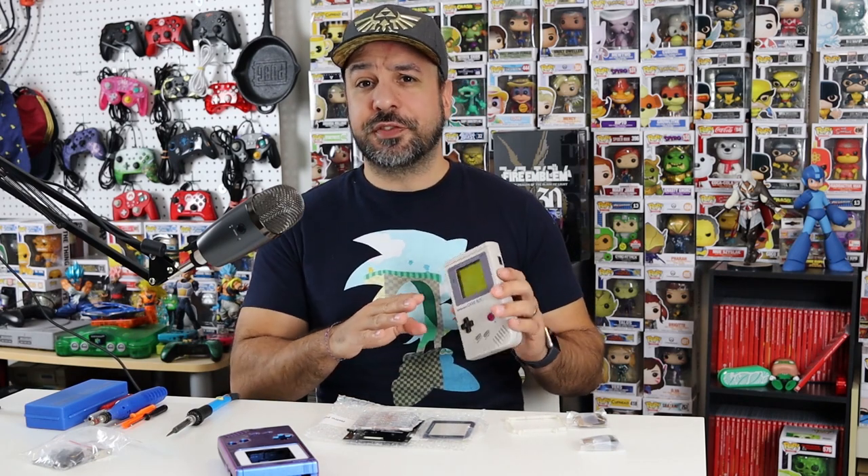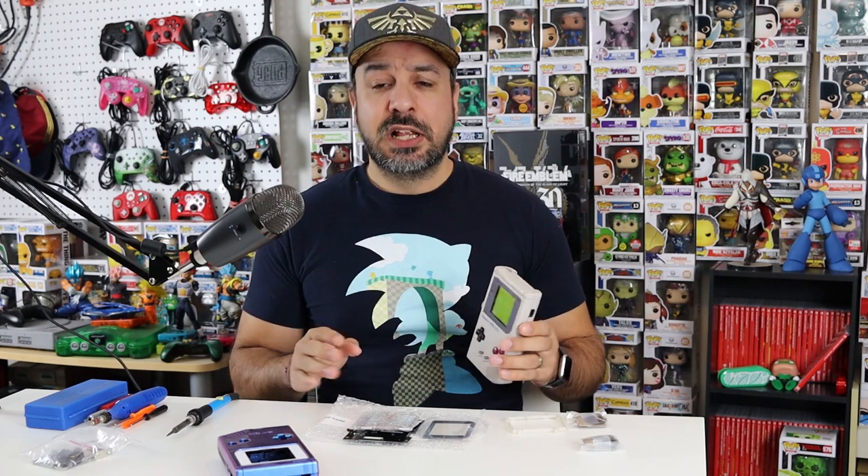Hey everyone and welcome back. Today we're going to be doing something a little different than usual. If you're watching my channel, you know that mainly I only center around the Nintendo Switch. However, if you've been following the channel for a while, you also know that I'm generally a retro fanatic. I collect pretty much all retro consoles and have a retro game collection. This doesn't mean that I'm shifting my focus - I just thought I'd share a retro modding video with all of you.